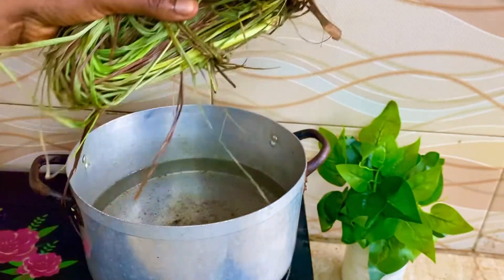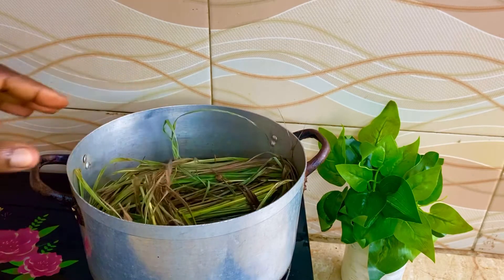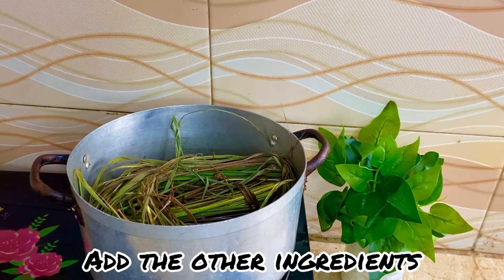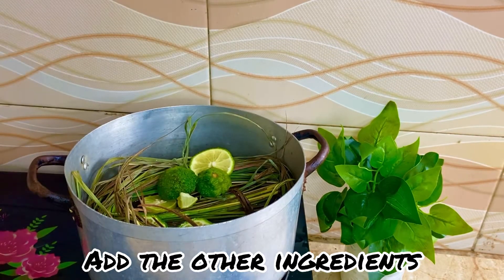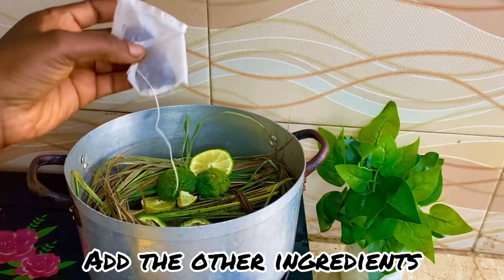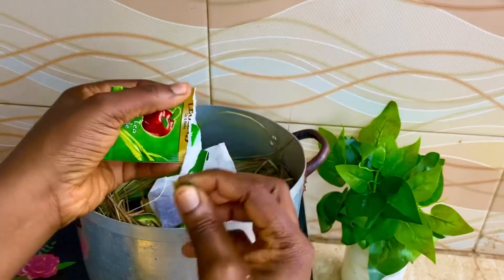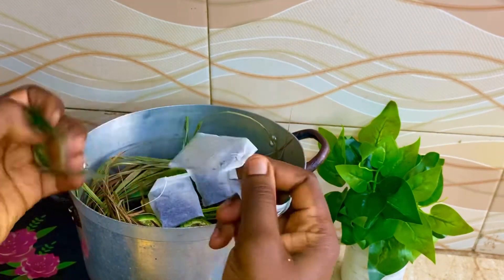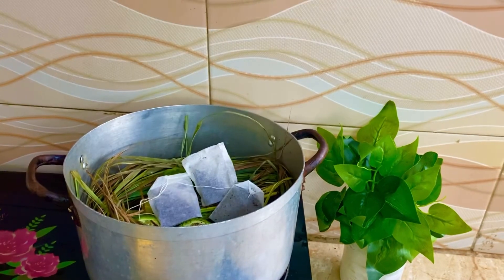I've washed my lemongrass and I'm just going to add it — putting it in my pot. Please try to use an old pot, because this has a way of leaving a brown patch on the pot.